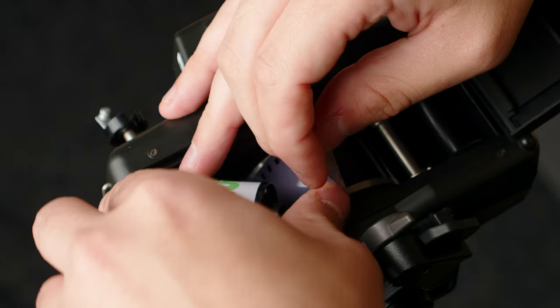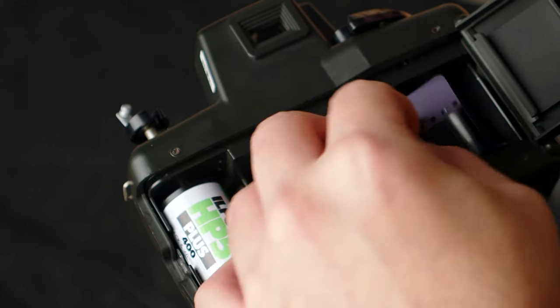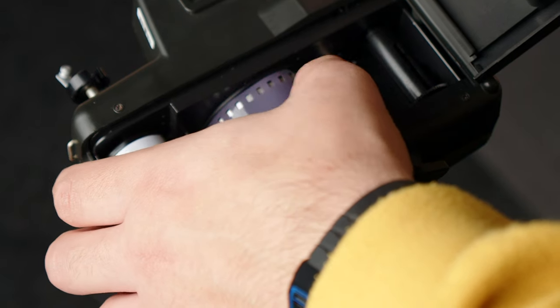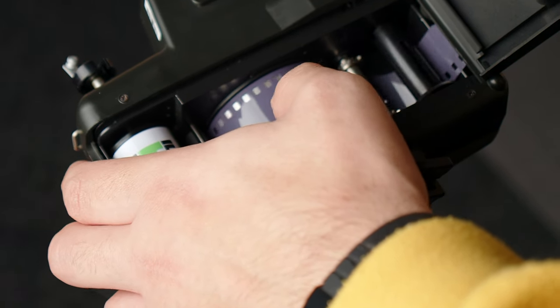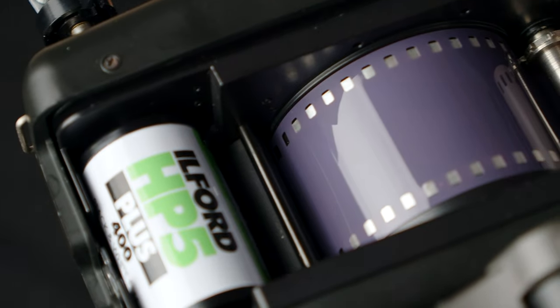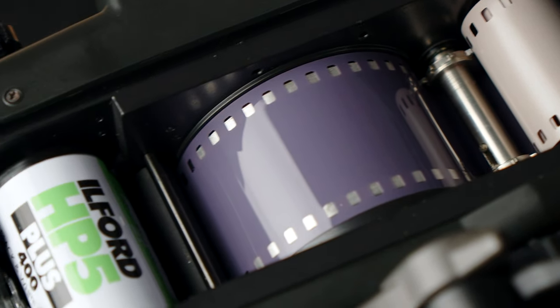One thing worth mentioning — that's in the article but not the short — is the way you load film in this camera is really funky. The film has to go through a roller, then the back pressure plate isn't really a pressure plate; it's kind of like a half drum, the other side of the lens drum in a way. Then it has to be spooled. It feels really strange when you're winding it because it looked very loose when loaded, but I find it really interesting to shoot.